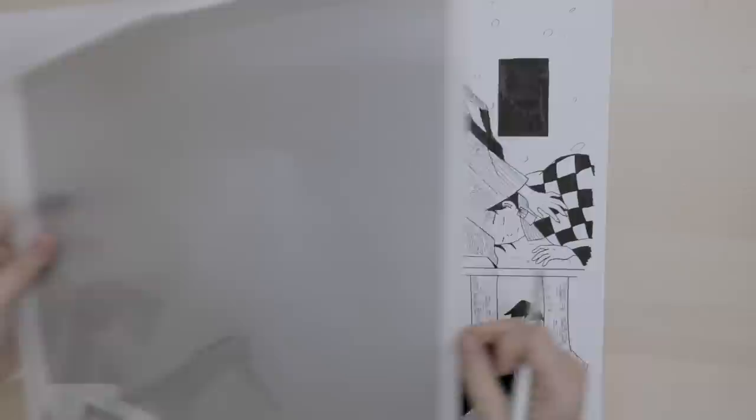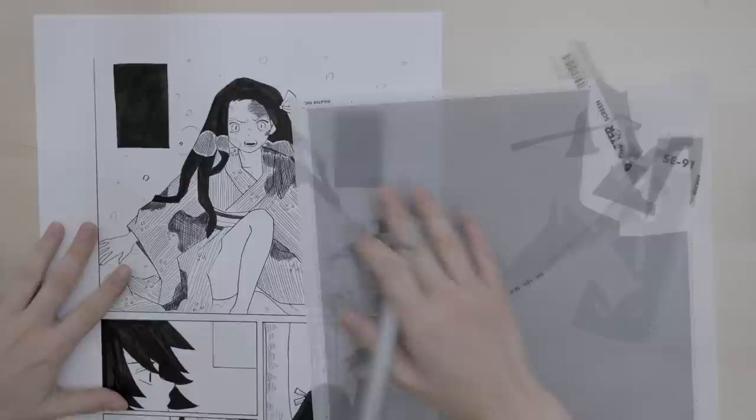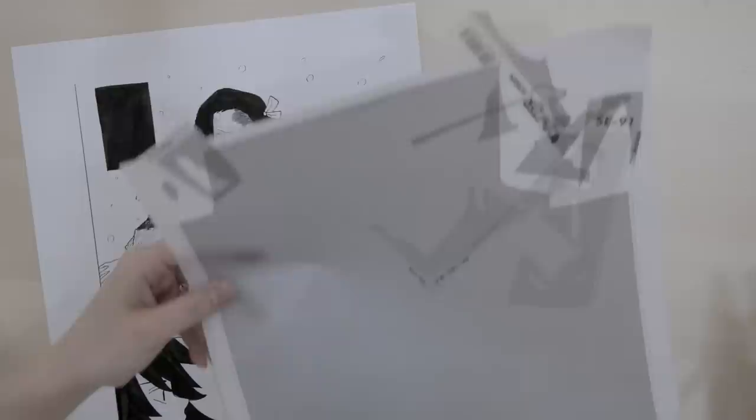Here comes the fun part — the tones. What we're going to do is find a clean part. Usually it's not this dirty, but I'm going to use this part. I'm going to cut off a little bit, big enough to cover the whole area, then stick it on and cut it along the lines. These sheets are quite expensive, I really don't want to waste them, that's why I keep reusing the same parts.